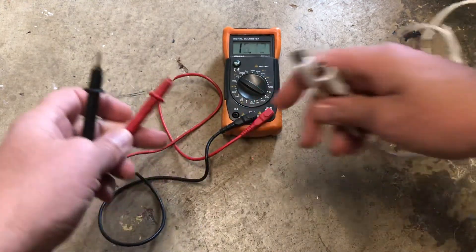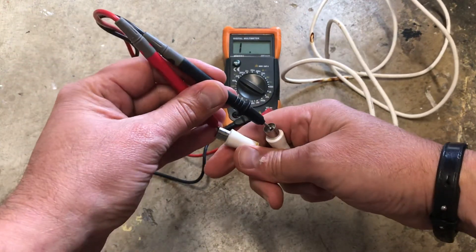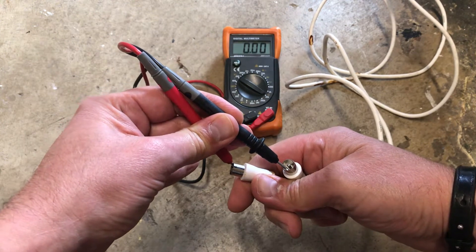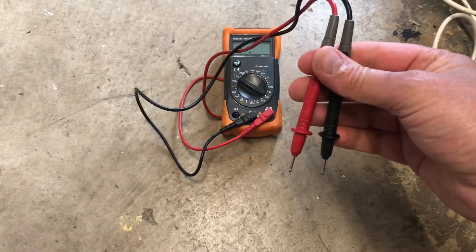So I've got a good one here. To test your good lead, just put one probe on one end and one probe on the other, and then just test for continuity. Got good continuity here, so we know our DVOM works — this is a good lead.